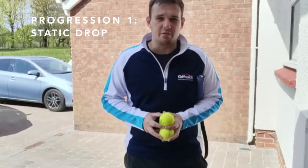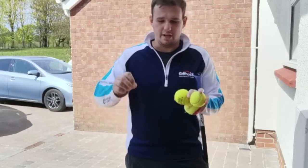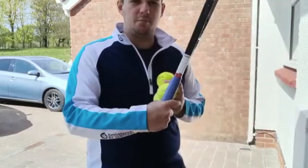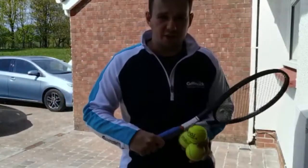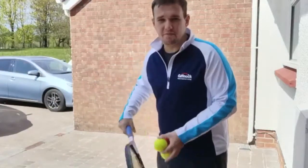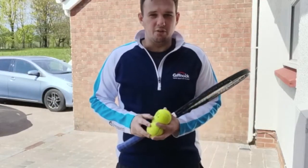The first progression is going to be starting from a static position and you're going to drop feed the ball just in front of you. Something else that can help with doing a good through the legs is having the correct grip. If you make sure you have a chopper grip it makes it much easier to get that flick of the wrist that you need to get the ball going over the net once you've hit it through your legs.